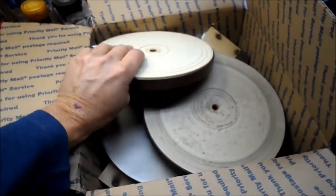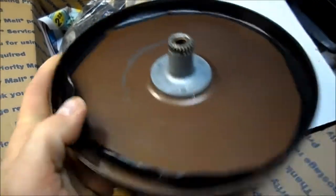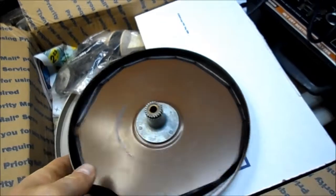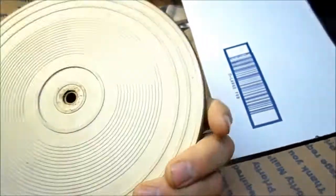Some 1200 series VM platters. That's nice. It gives you a little more friction grip, I suppose. So this is for the 1200 series VM changers.